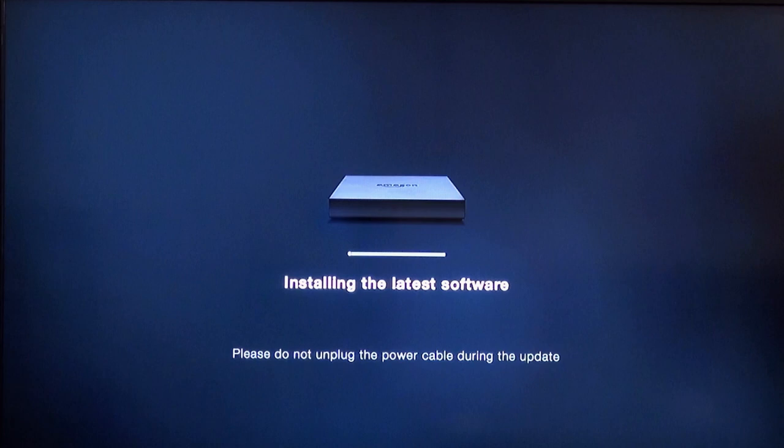It says 'Installing the latest software,' so when you first plug it in you are going to have to do some updates. It looks like it will automatically get any updates that have been pushed out. We'll let this update push through, and if it takes too long we'll skip past it and get to the next step.